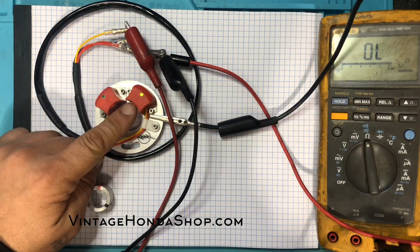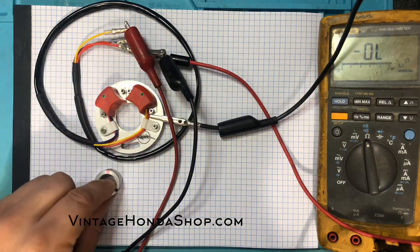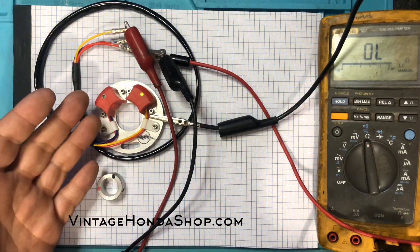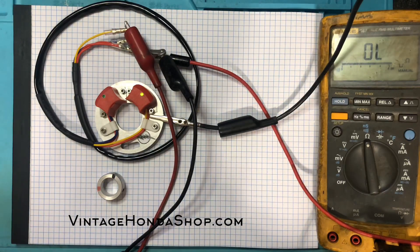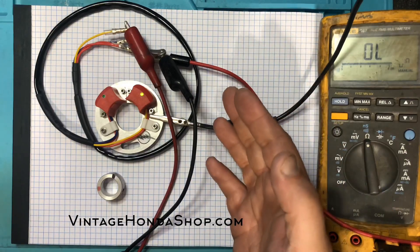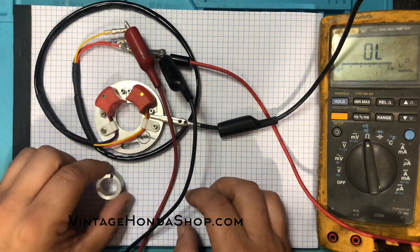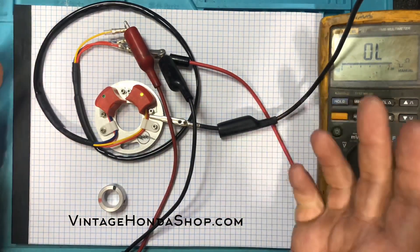Currently, this switch is not allowing any power to pass through to the coil. Now power is passing through to the coil. The magnet shuts it off again — the coil is not energized and power is being passed through the ignition system. So you see, this is a true on/off switch just like your set of points — exactly what your bike is expecting. It doesn't need any other CDI boxes or control boxes to work, just this magnetized rotor and this magnetically latching switch. That's it.